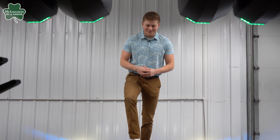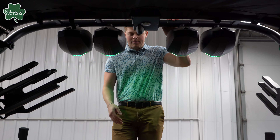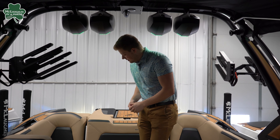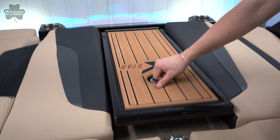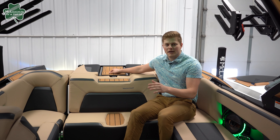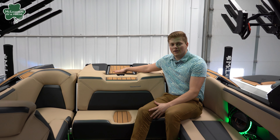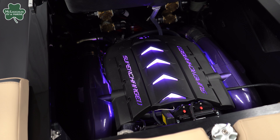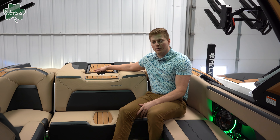Hopping into the X-Star S, we come through our transom walkthrough so you aren't damaging your seats while constantly walking back and forth. Underneath this transom walkthrough there is storage for life jackets right above your engine, so it keeps them nice and warm. You can also put ropes in there, whatever you'd like. As far as the engine goes, it has their 6.2-liter supercharged engine — top of the line, giving you the most power and torque to get this boat out of the water.